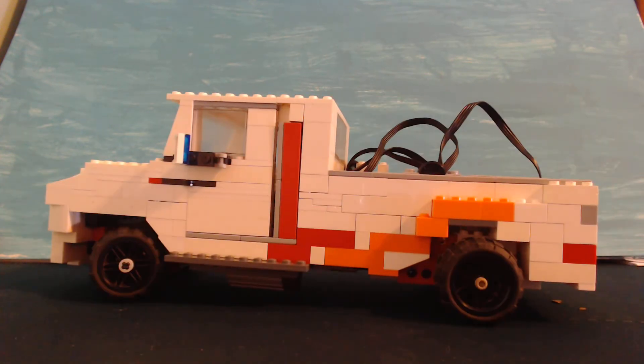Hey guys, Key Creations here. I'm here with a pretty awesome build, I think. I've been trying to learn some new Lego techniques, so here's one right here. This is my remote control truck.